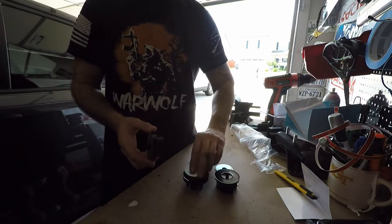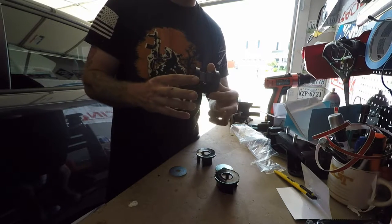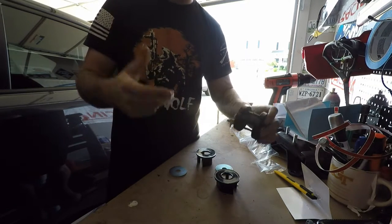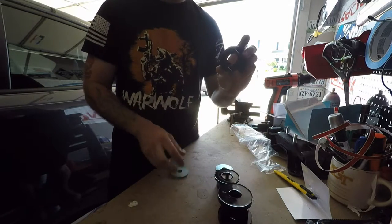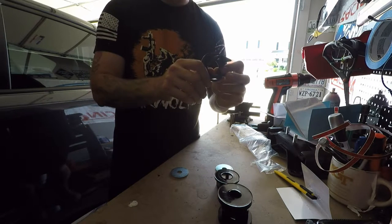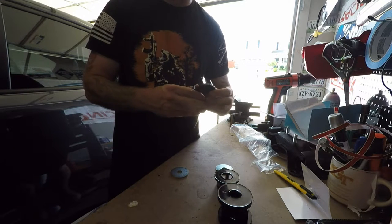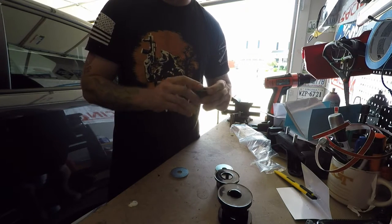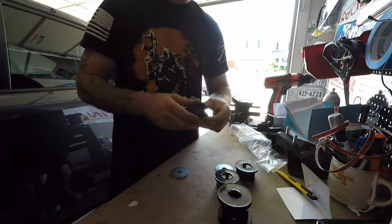There's one section underneath that I think you have to plug these into. This actually goes in the differential upper mounts — or bushings, yeah. They're pretty solid, not too bad.